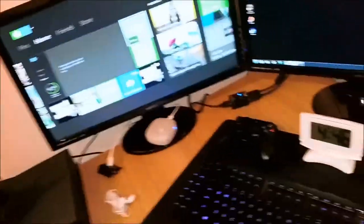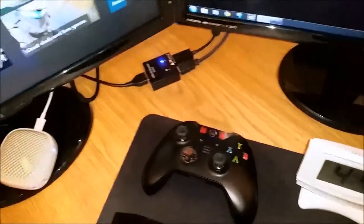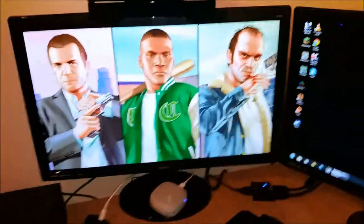I'll put the HDMI splitter into action — there we go, that's it there, and we are on the Xbox. The controller's died, great — just when I need to show it off. We're rocking GTA 5. Videos could follow that.